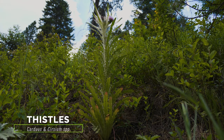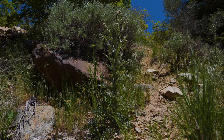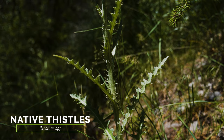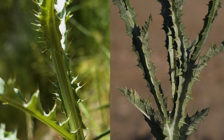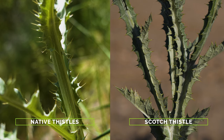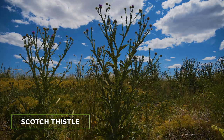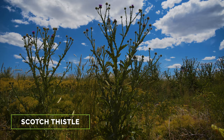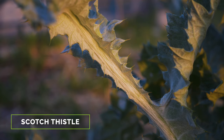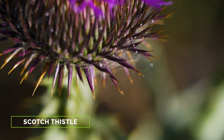Over 80 native thistle species and more than 20 exotic thistles occur in North America, and several resemble Scotch thistle to some extent. The first rule of thumb for differentiating thistles is to observe the stems. Unlike Scotch thistle, native thistles never have spines along their entire stems. Scotch thistle differs from other exotic thistles with its combination of large height, spines along its entire stem length, large flower heads up to two inches in diameter, and needle-like bracts.